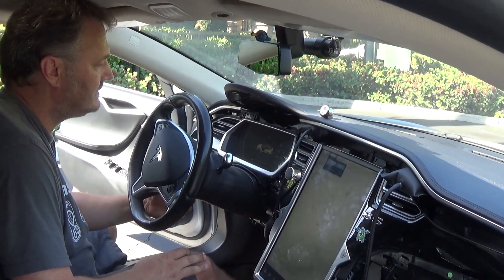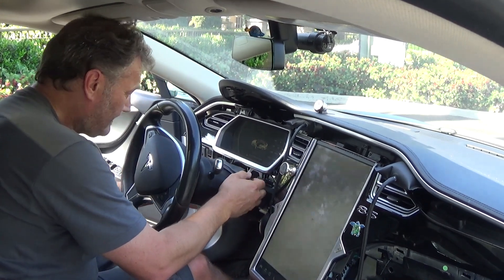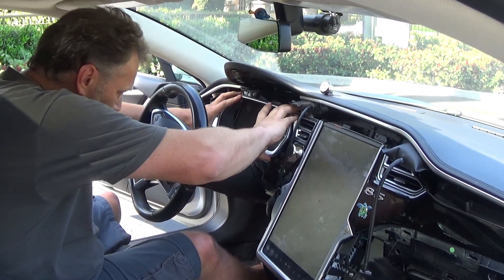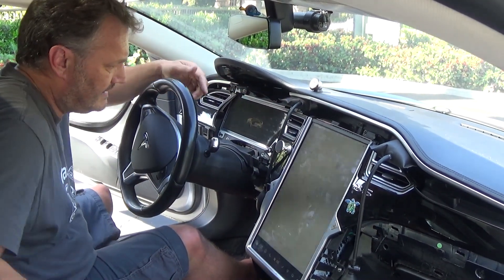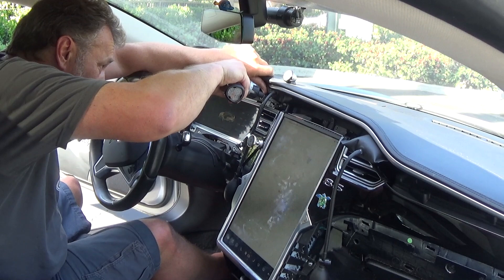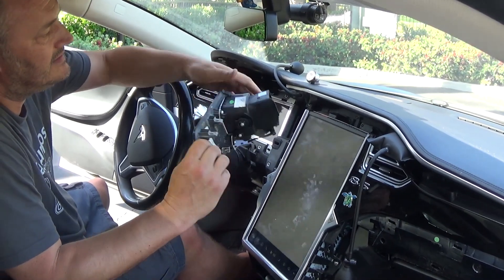It helps if you move the steering wheel down and pull this panel off. You only need to undo the top one — you don't need to undo the bottom one. The frame comes right out and goes into the back seat. Now you have access to this panel, which is held in place by two screws. Push it out and it comes right out. By the way, this is a good way to clean those air vents if you want to.